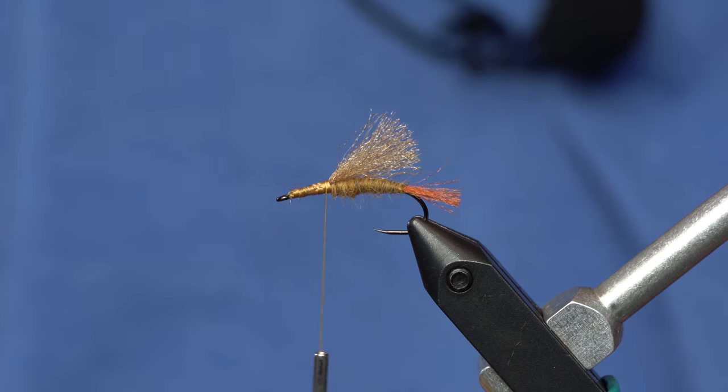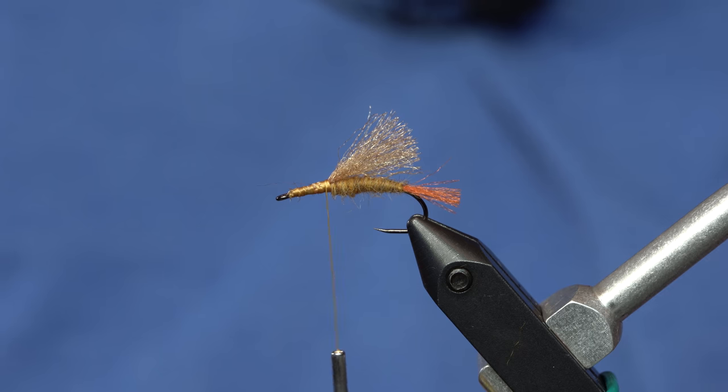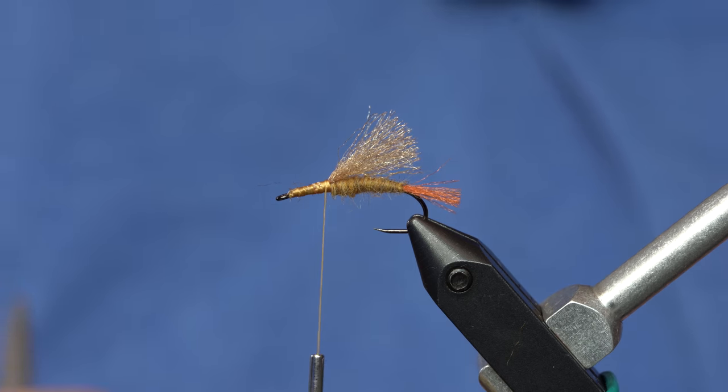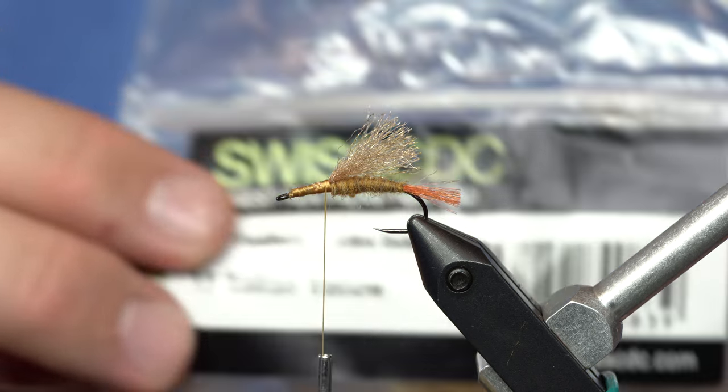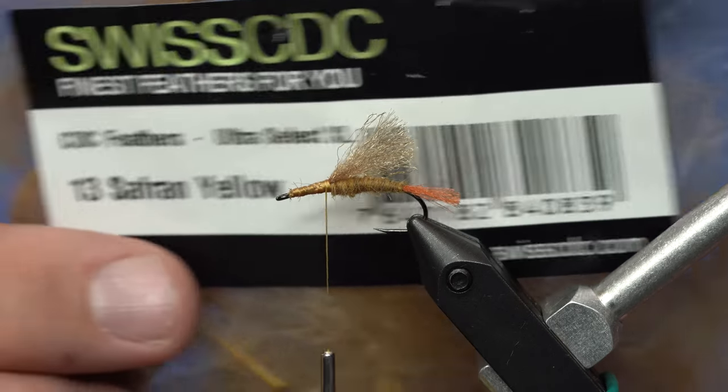Two parts. As you can see, no elk hair, deer hair, or other type of ungulate hair of any manner. The next part is going to be this Ultra Select XL Swiss CDC.